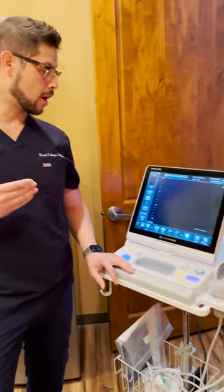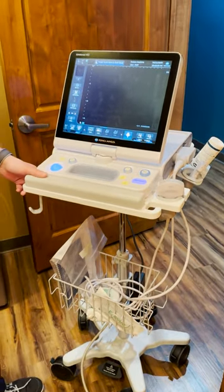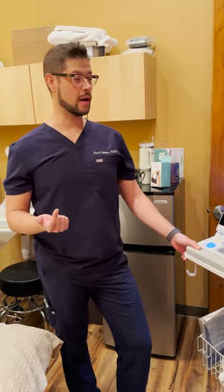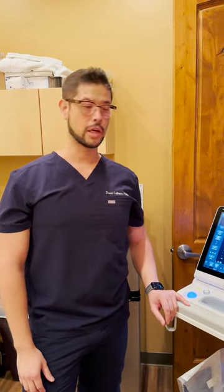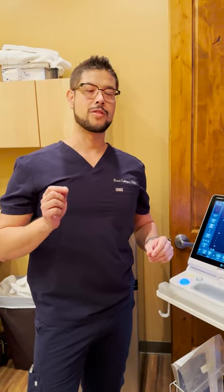With that being said, we're going to be incorporating our new unit. It's a brand new Konica ultrasound device — one of the state-of-the-art machines we use for MSK or musculoskeletal imaging. It's very robust compared to the unit we had prior. The other unit was awesome as well, but it didn't have as much of the fine-tuning capabilities that this unit has.